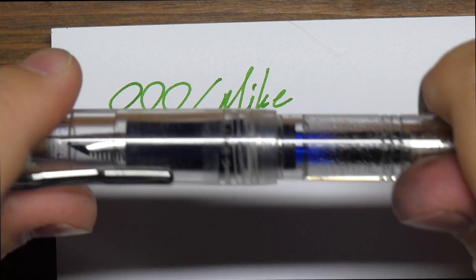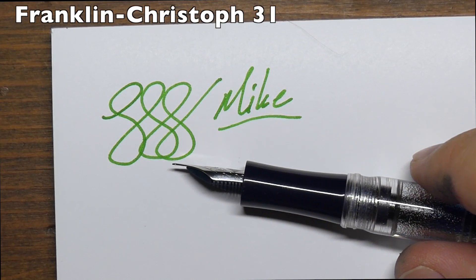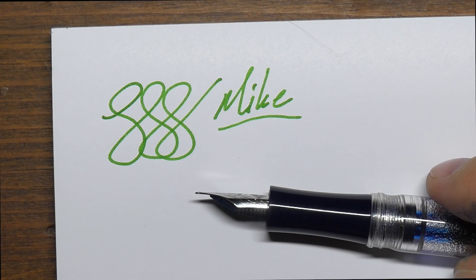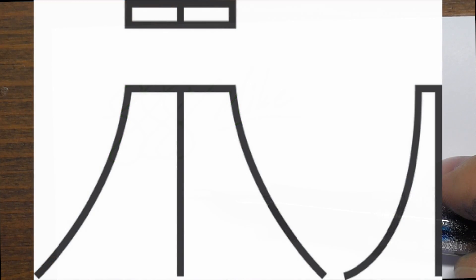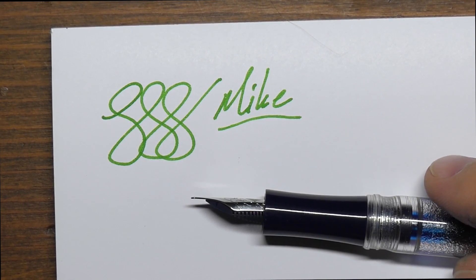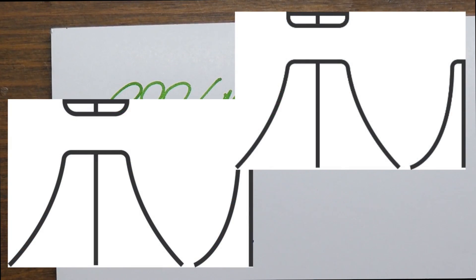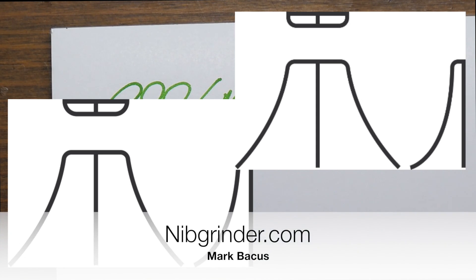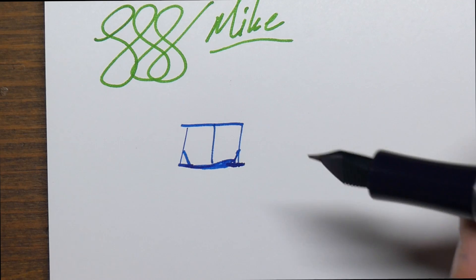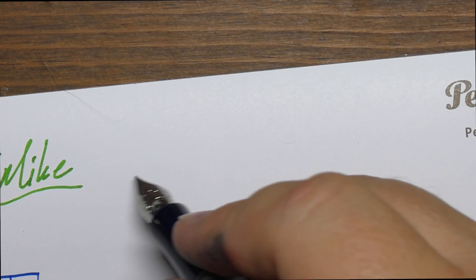Let's look at a different kind of nib — the italic. This is a Franklin-Christoph 31, and this has an italic nib, ground by Mike Masuyama. This is a medium italic. Italic nibs, as you'll see in this illustration, are kind of square — like a big rectangle, and they're sharp on the edges. You can also have italic nibs that are not necessarily sharp on the edges; you can round them up, and you end up with a cursive italic. These illustrations are from Mark Backus's page — the images were put together by Matthew Morse. For me, the italic nib is a little bit uncomfortable.